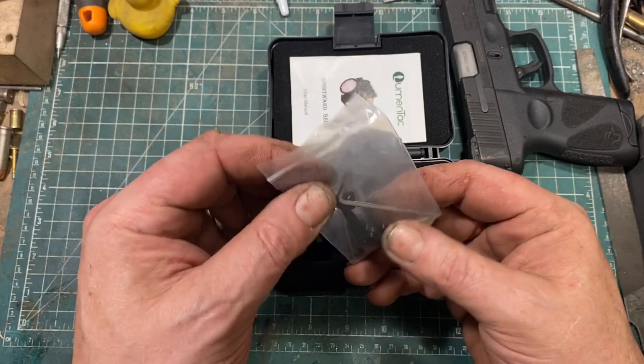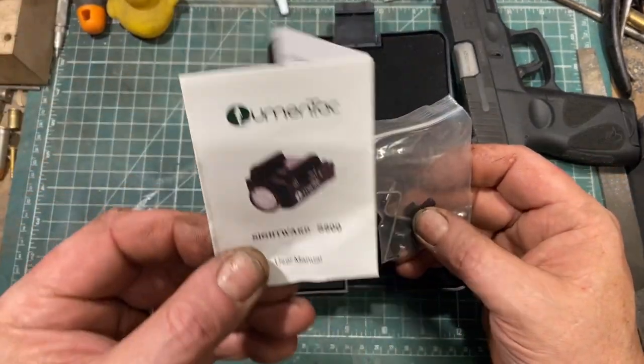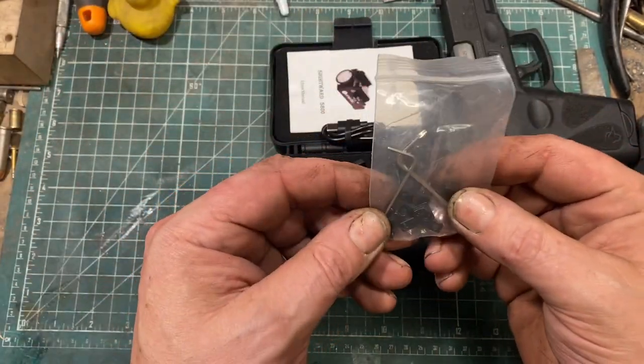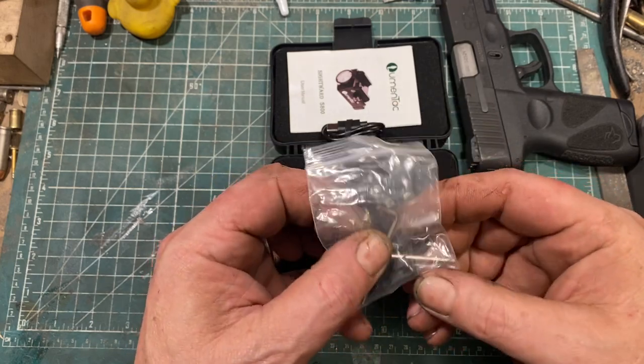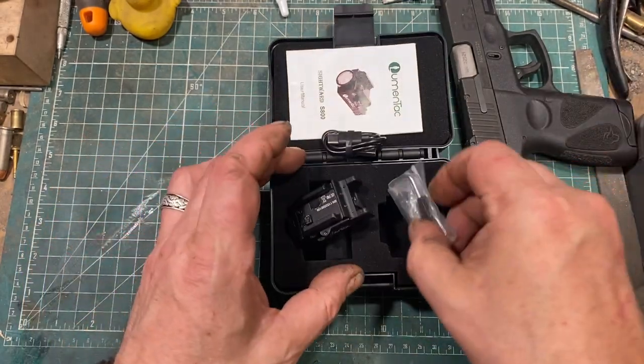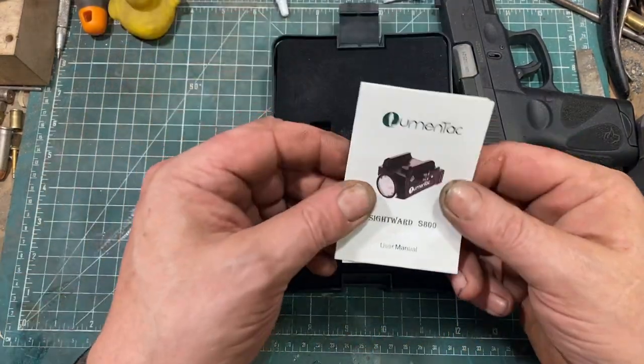I did comment to them that it would be really nice if something in the instructions identified which adapter was for what. But honestly, it's not that hard to figure out. And to their credit, they plan to include that information in future instructions.